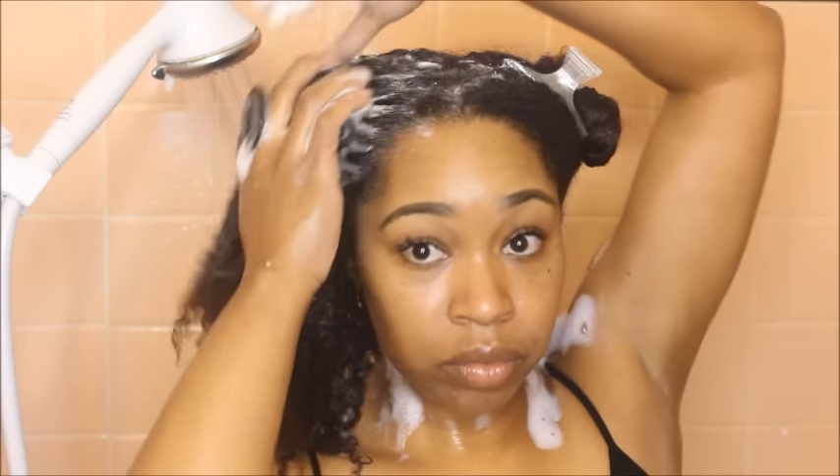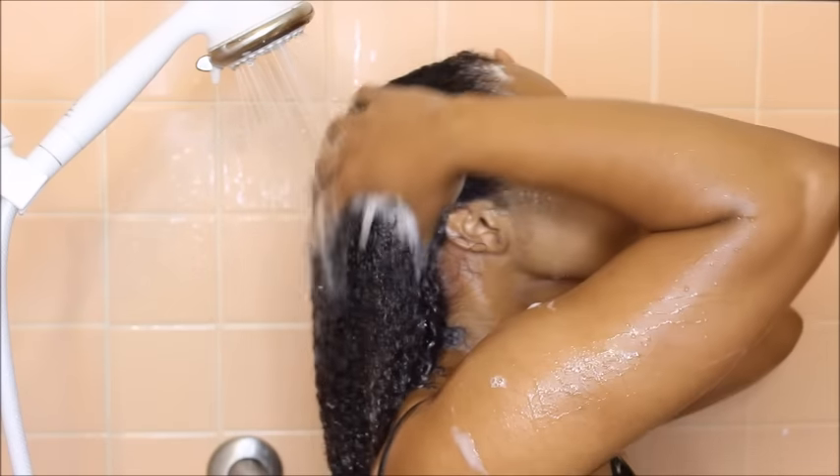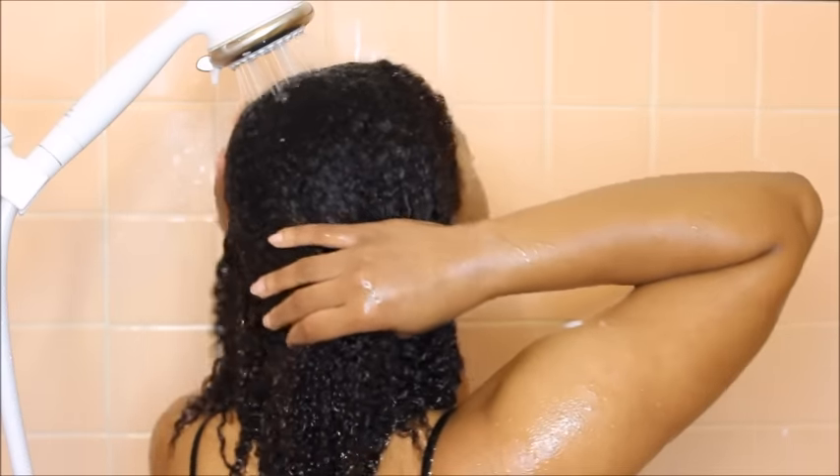Hair growth starts from the scalp, so I definitely want to make sure that it is super clean, massaged, and all product residue and buildup is erased. I take my time with that process. I only cleanse my hair one time with shampoo, and then I follow up with conditioner once my hair is thoroughly rinsed.